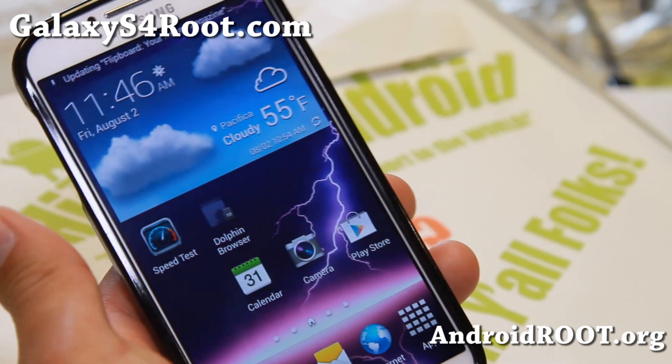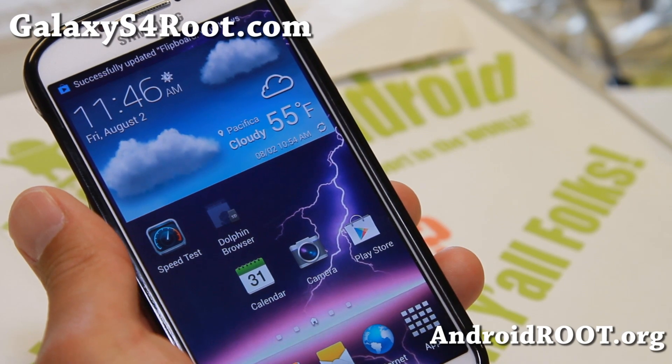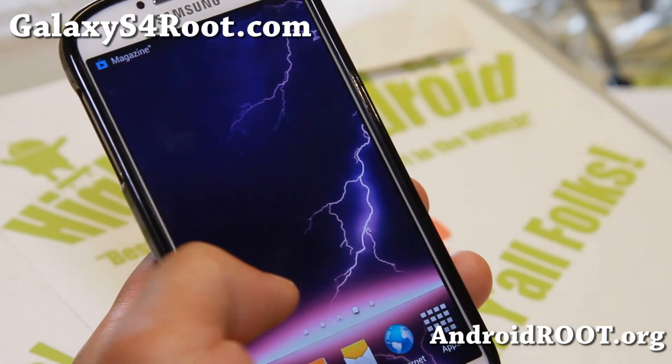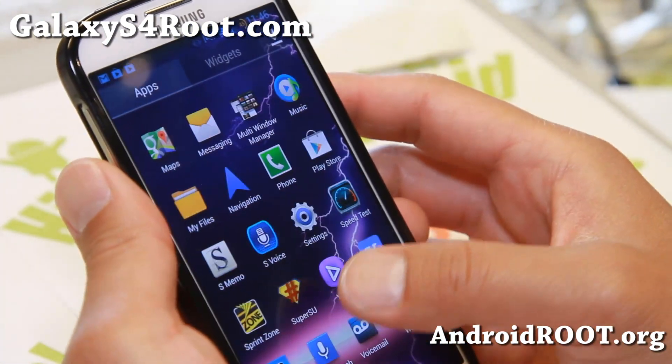He has a new ROM for the Sprint Galaxy S4 and this ROM is pretty cool. It comes with the X-Reality engine from one of the latest Xperia phones, so it should give you better images.